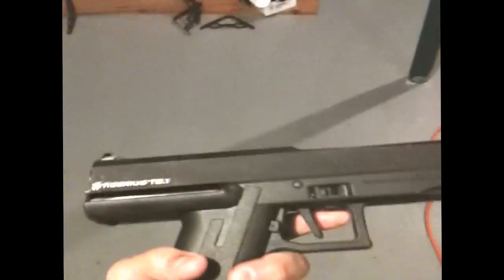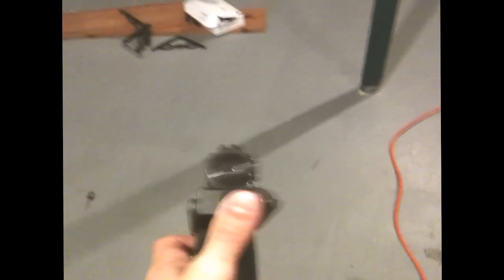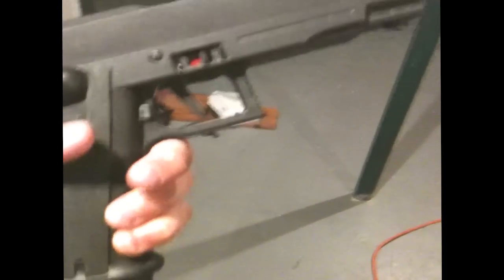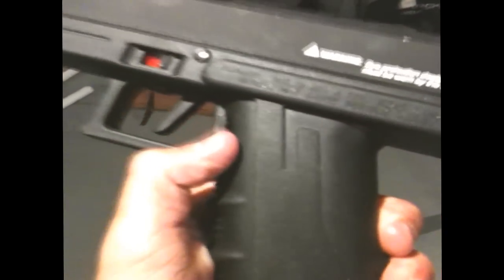There's the T8.1 — see the white sights there. I did buy a remote adapter for it so the remote line will go right on the back and connect, so I'll no longer have to run CO2 cartridges. It does have some wear on it — those gray spots are from banging it around mid-game. Safety's on both sides, and the mag release is only on one side — that button there drops the mag out so you can put a new one in.